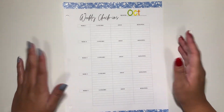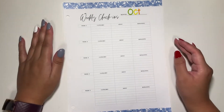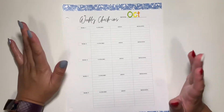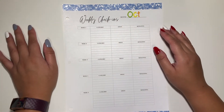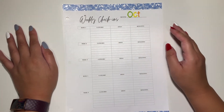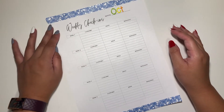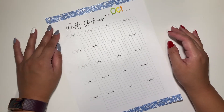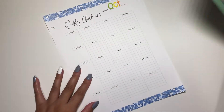Hey guys, welcome back to my channel! Today we are going to be setting up my weekly check-in for the month of October. I've decorated off camera, and I have here a five-week check-in because there are five weeks in October.